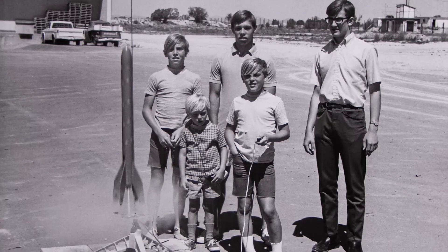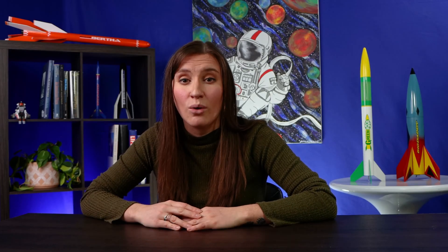It was established early on in Model Rocketry by the National Association of Rocketry, or the NAR for short. This allows you and your students to stay safe and experience the magic of Model Rocket flight. This is how to fly safely.